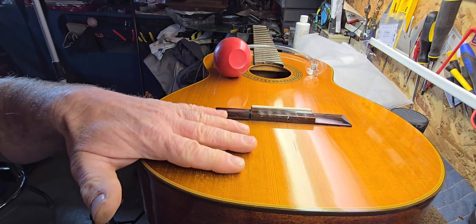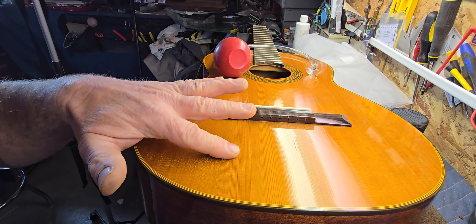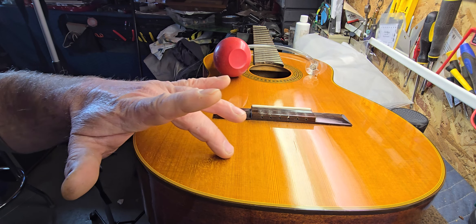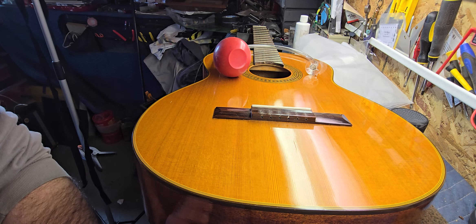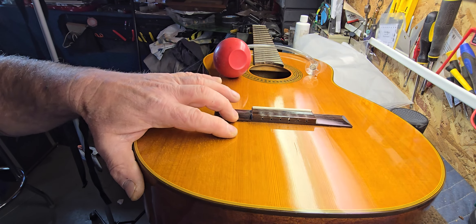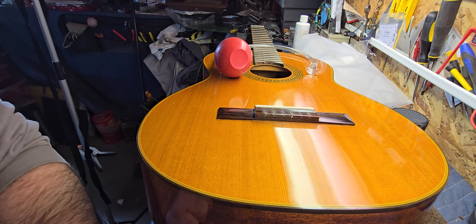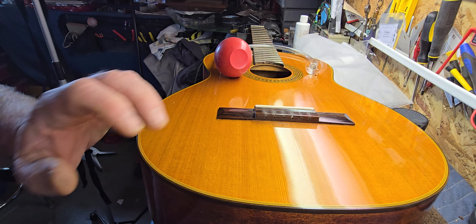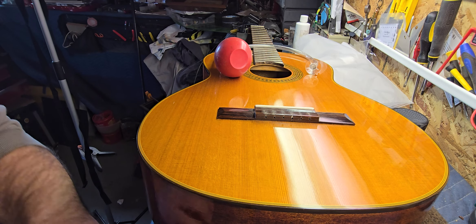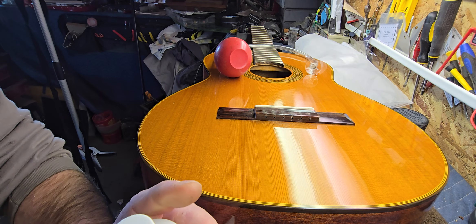You could use thin super glue, but that's not really ideal unless you want to be really meticulous about not getting glue on the finish around it — it's almost impossible. So I like to use fish glue. It kind of blends in, and with a top this color, I think fish glue is a good choice. It'll kind of hide in there, hopefully.